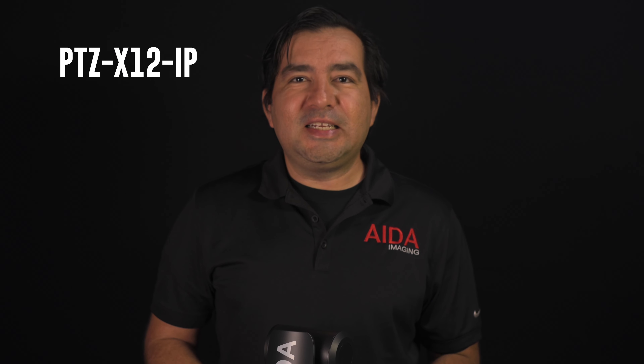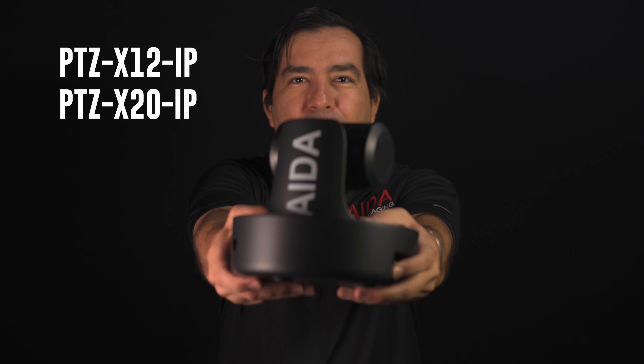Greetings fellow earthlings, we bring you the PTZ-X12 IP and the PTZ-X20 IP, a phenomenal camera design built for ease. Elevate your livestream productions with full control of your pan, tilt, and zoom functions anywhere in the galaxy, as long as there's internet.